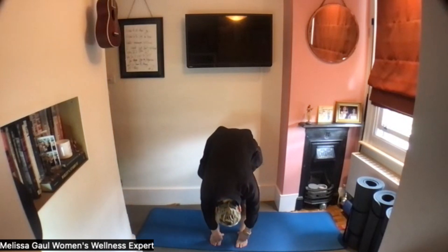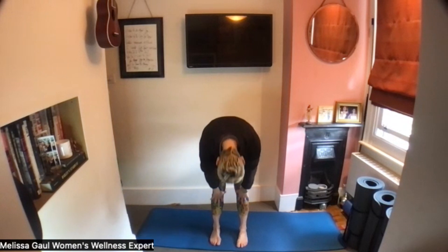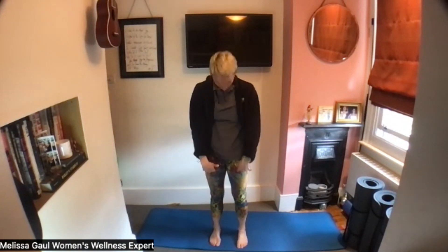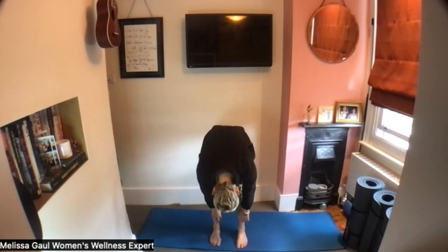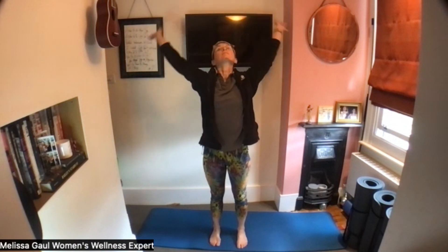Rolling down, tuck your chin towards the chest, exhale, inhale down here and then exhale to come back up and open your chest. Two more of these. Last one.